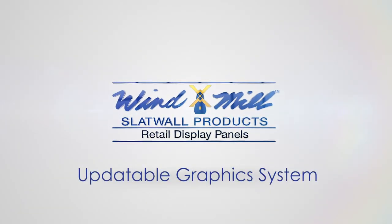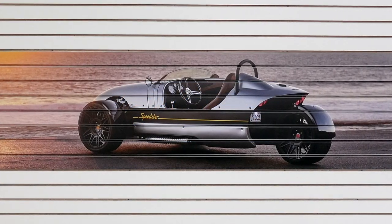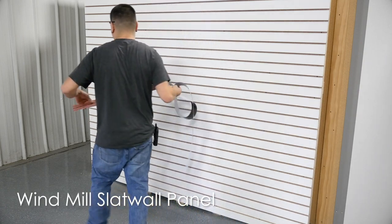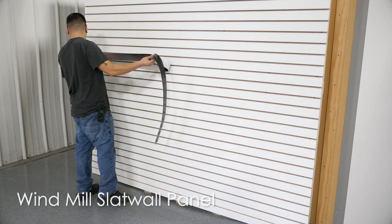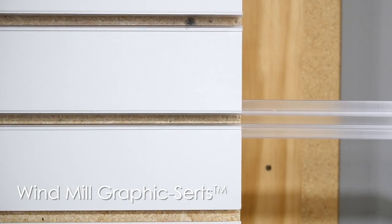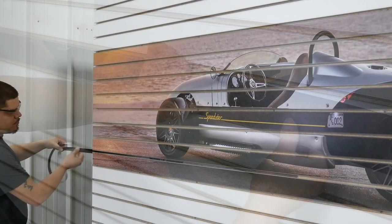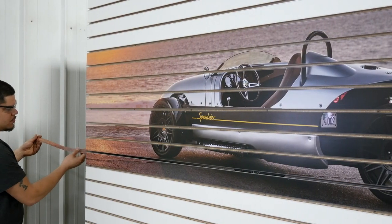Windmill's updatable graphics system can be updated in minutes. This innovative system incorporates three main components: a Windmill Slatwall panel designed to accept Windmill's proprietary graphic certs, the proprietary graphic certs designed to hold pre-cut printed strips, and the graphic strips featuring the desired graphics you want to portray.